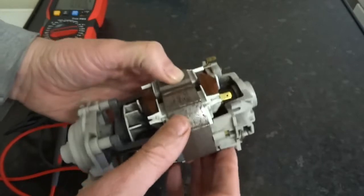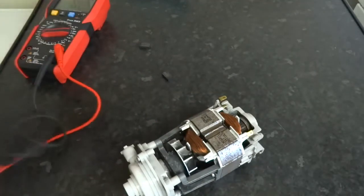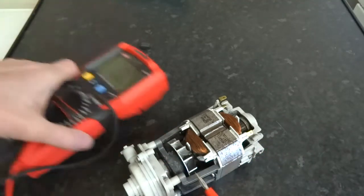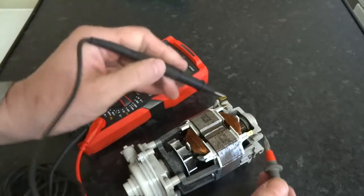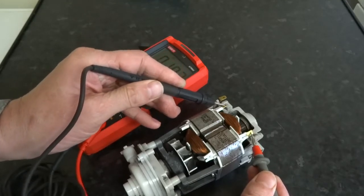So we are just testing the windings. I am going to test both windings. I will put that in view — I think you can see that. So that is one side of the windings. It is 19 ohms.